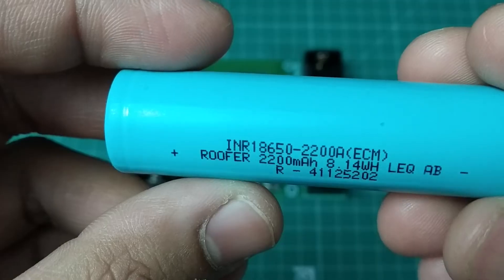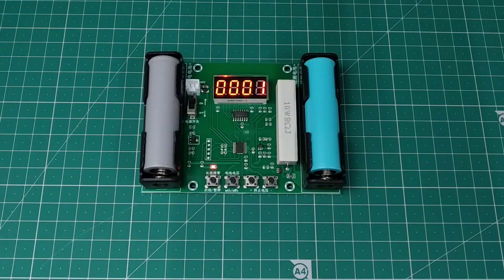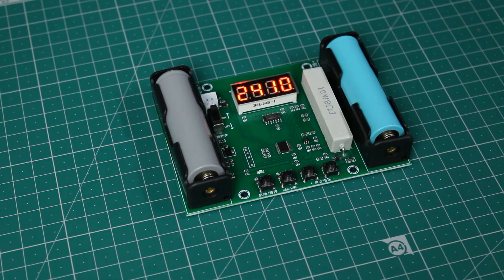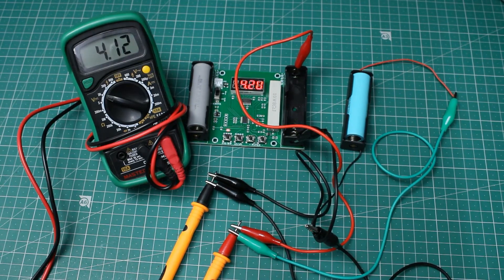I did the same with the other cell rated at 2200mAh, and the capacity came out to about 2400mAh, which is also a good value. I also cross-checked the voltage and current values using my multimeter and the readings were very close.